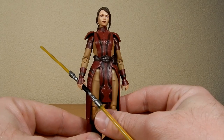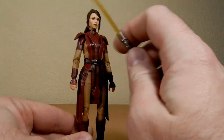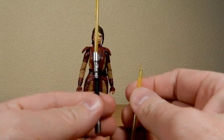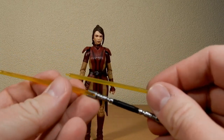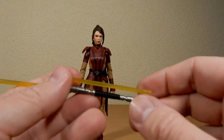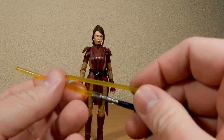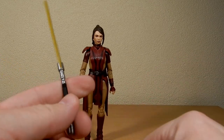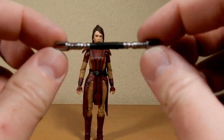Her outfit's always been awesome. I love the sort of mustardy cream browns and the warm maroons. The yellow double-bladed lightsaber is awesome. The way Hasbro actually packed this in was with one blade removed, and it was actually sort of embedded in cardboard so even in the paper bag it wasn't going to warp or get bent.